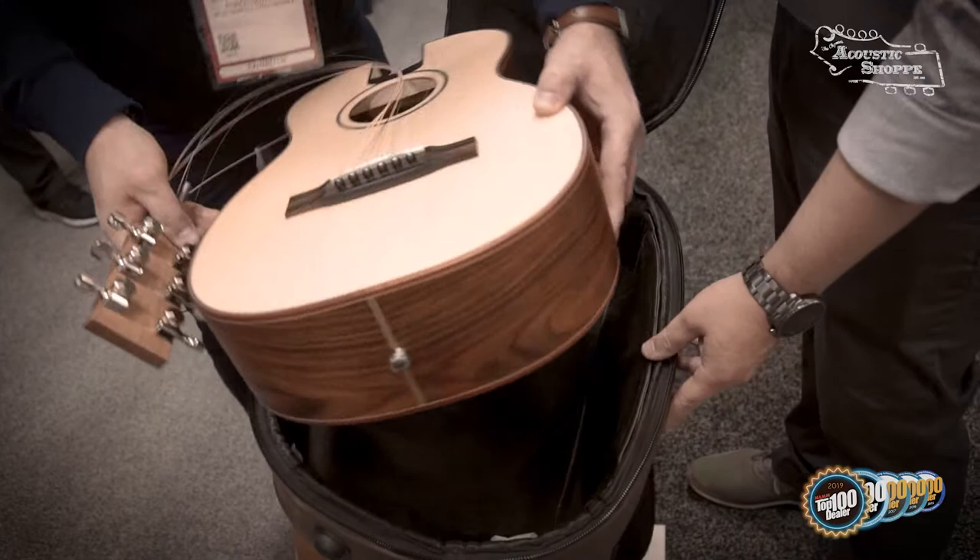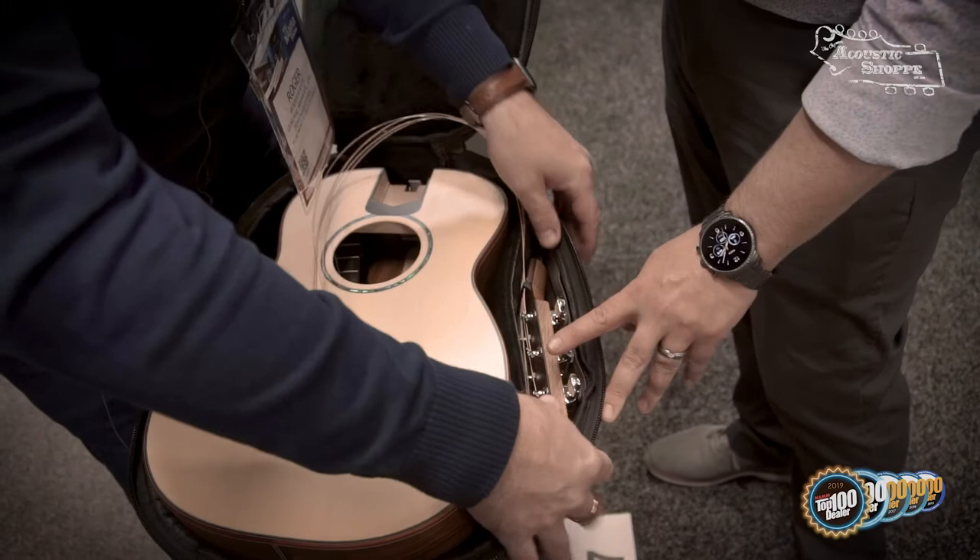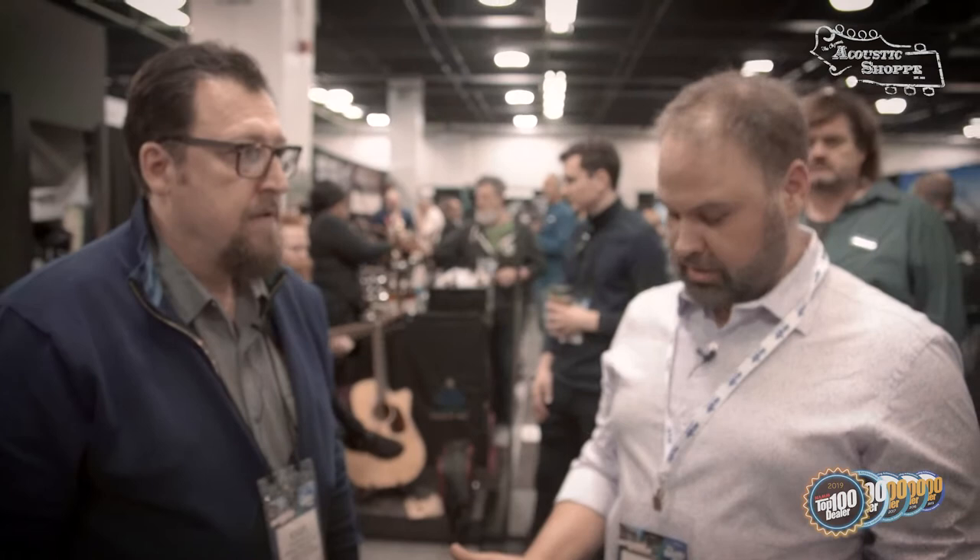I've traveled with it and it's very, very good to travel with. You've got this little pocket right here, and it goes right inside so nothing gets scratched. And there you go — close it. Now you have a travel guitar that you can just take along with you.